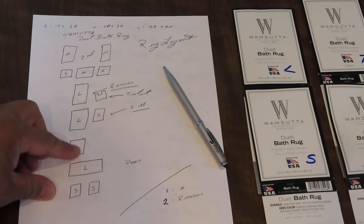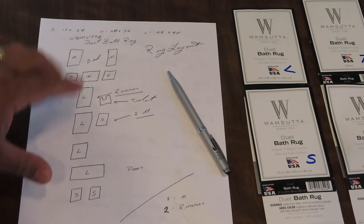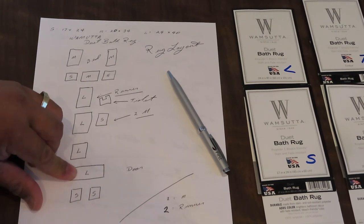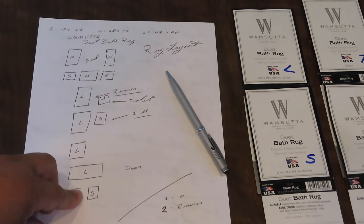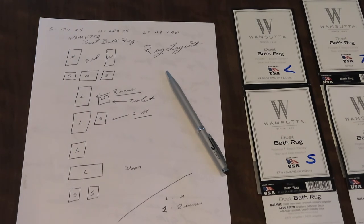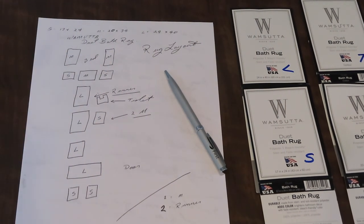Or you could substitute those two into two mediums, but I just didn't like the format. And then where the door is, I put a large one this way. And then two little ones for underneath the table. Okay, that's the format that I came up with. Let me show you what it looks like on the flooring as I'm laying it all down.